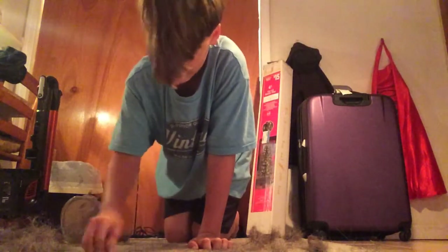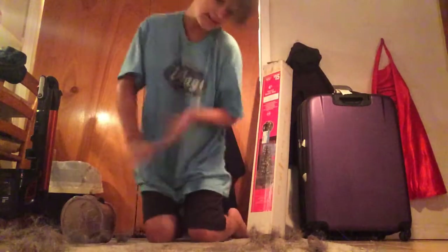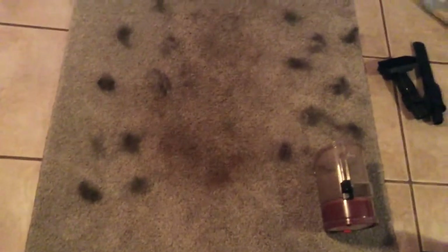There is a disgusting amount of dirt right here and my carpet is really discolored. Let me flip around and show you guys. My carpet is really discolored right now — let's go.